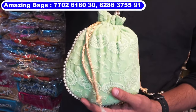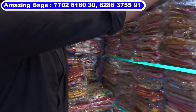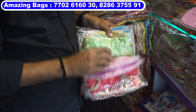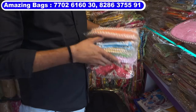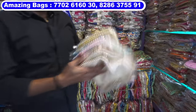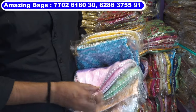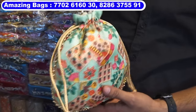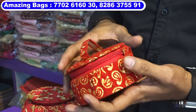Next model: double-side work, chicken curry work, lakhnavi work. Colors in this model: pink, green, gold, blue, peach — six to seven colors. Lakhnavi work portly bag, double-side work, pulse handle, six to seven colors: gold, peach, green, pink, blue, and yellow. This is a printed portly bag, double-side printed, pulse handle.